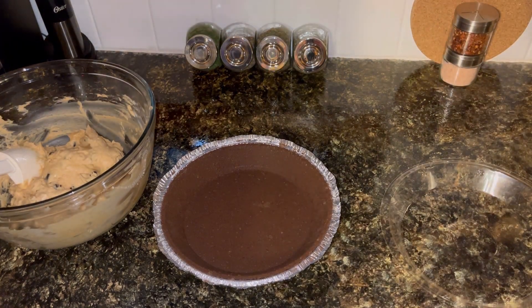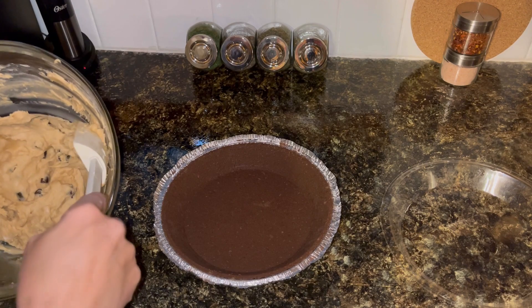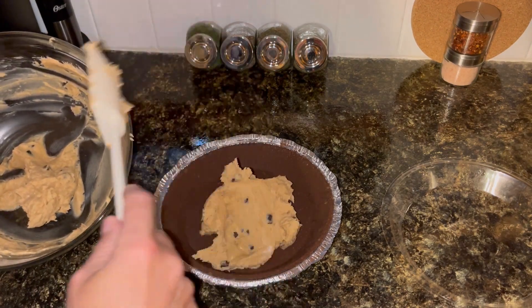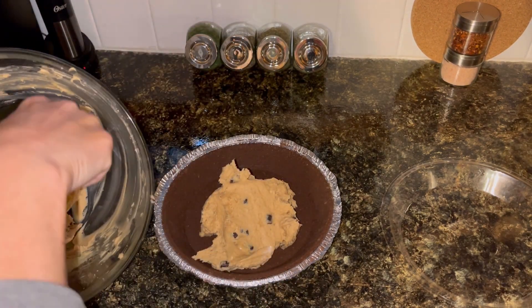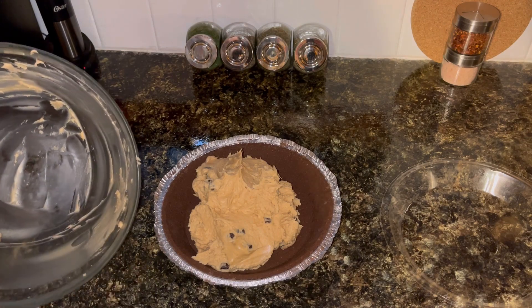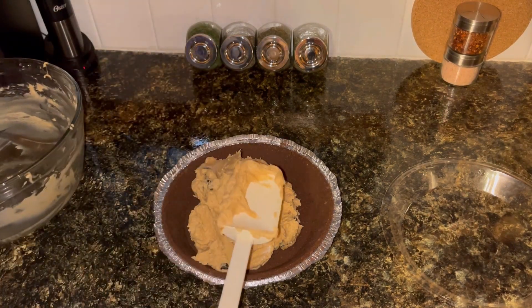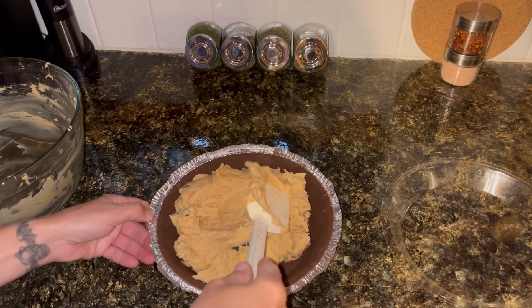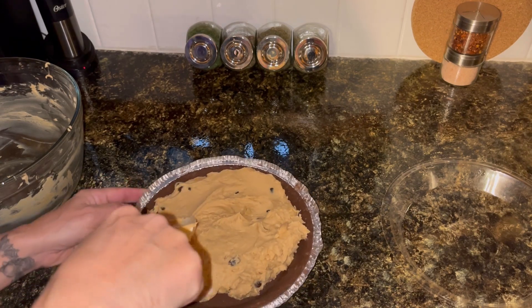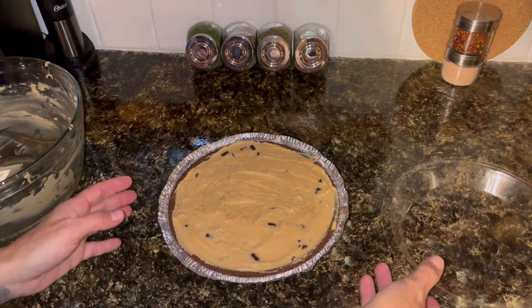I am doing this the super easy way. Since this is a no-bake, let's keep it completely no-bake. I have an already made pie crust — this one is a chocolate one — and I am just going to add my mixture to this. This should make a fairly decently thick pie. Just going to smooth that out into the shell.